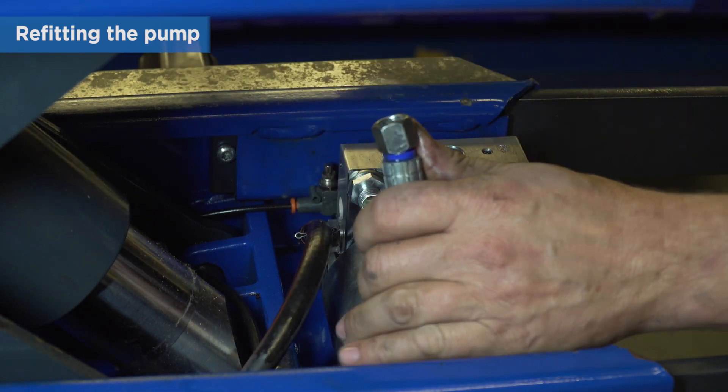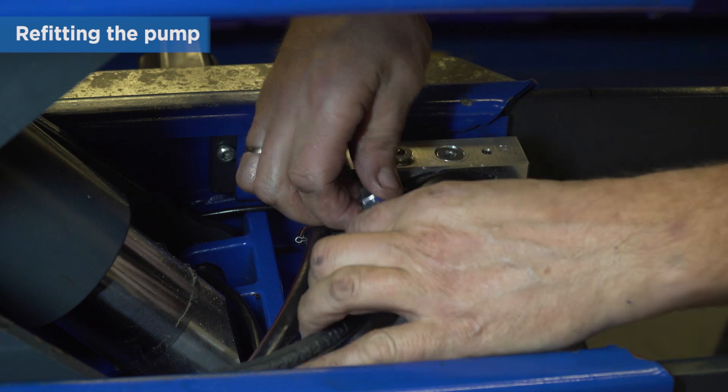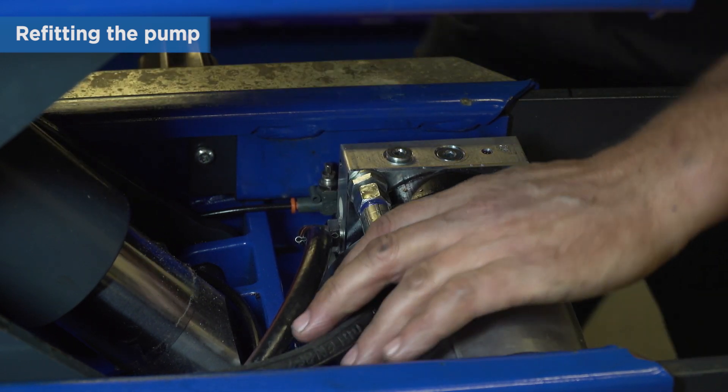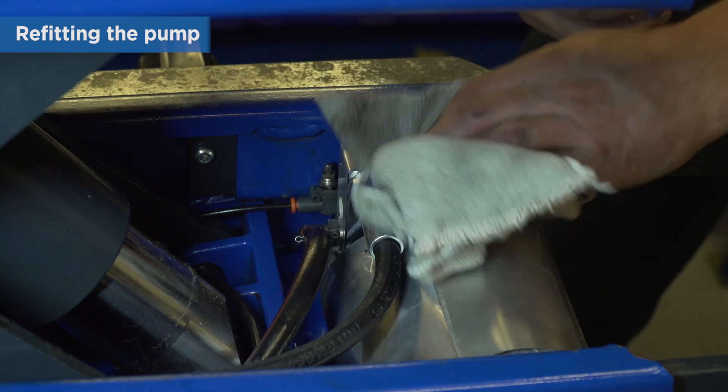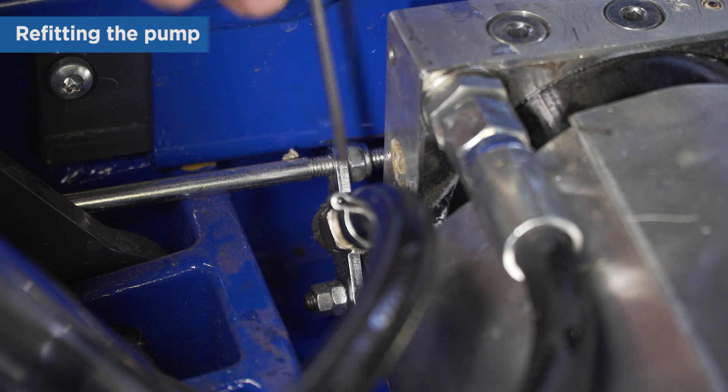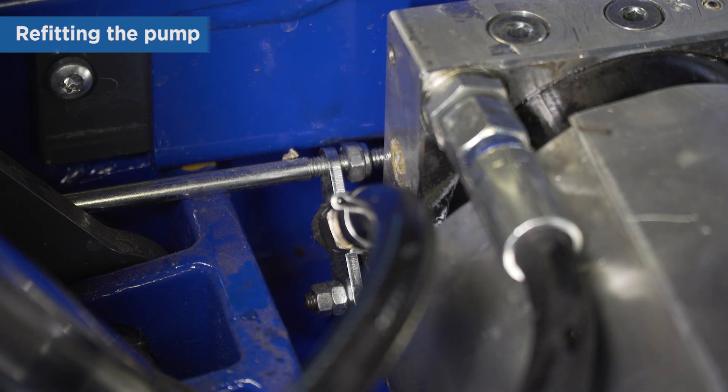Refit the hydraulic hose on the pump. Finally, adjust the release to have a 1-2mm play.